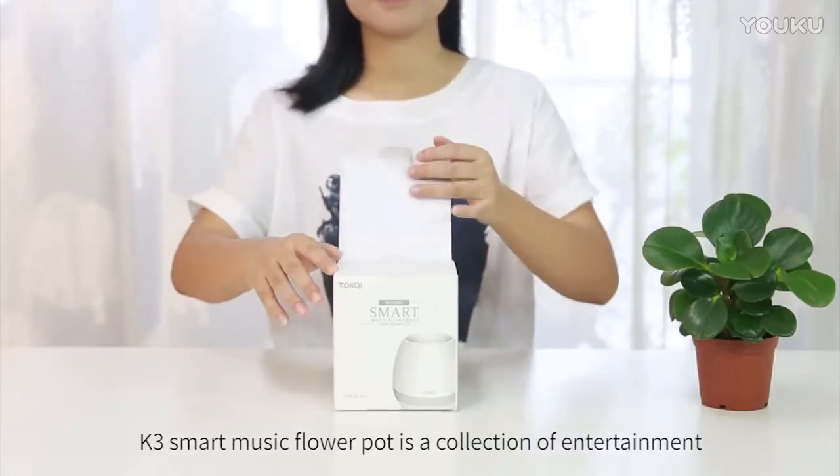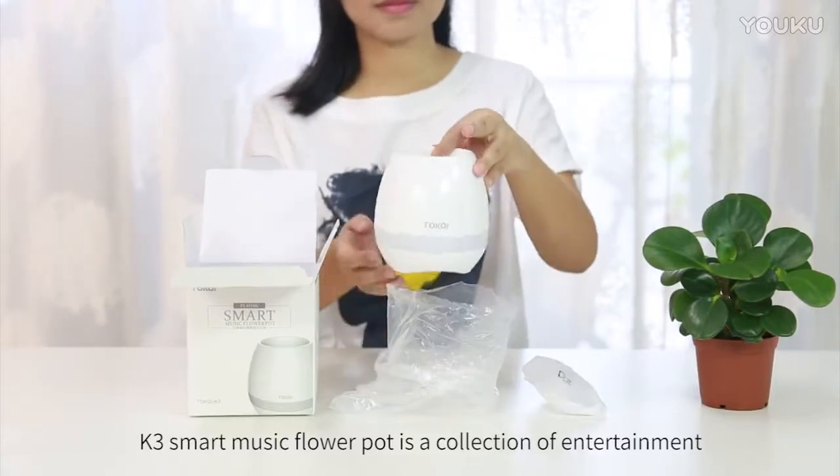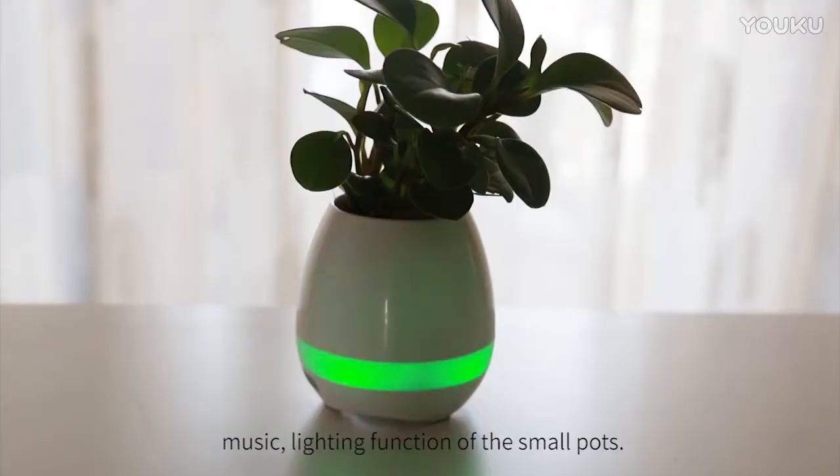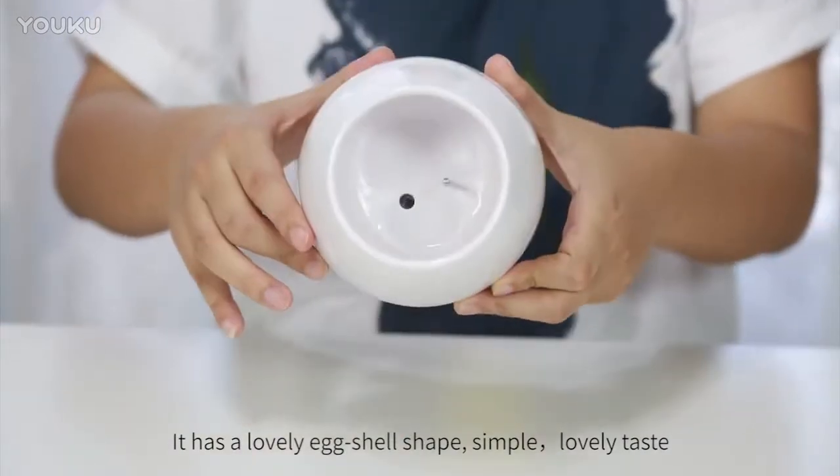K3 Smart Music Flower Pot is a collection of entertainment, music, and lighting functions in one small pot. It has a lovely eggshell shape, simple and lovely taste.